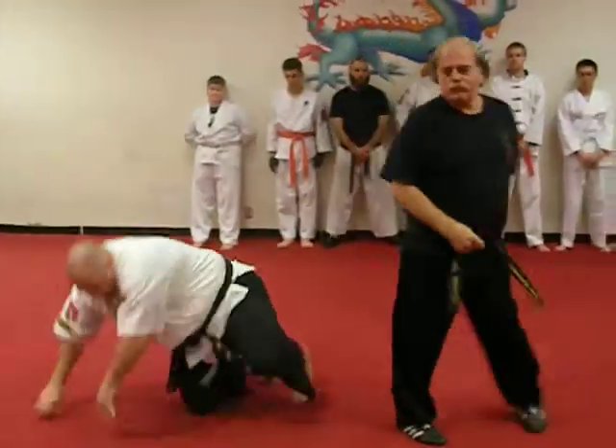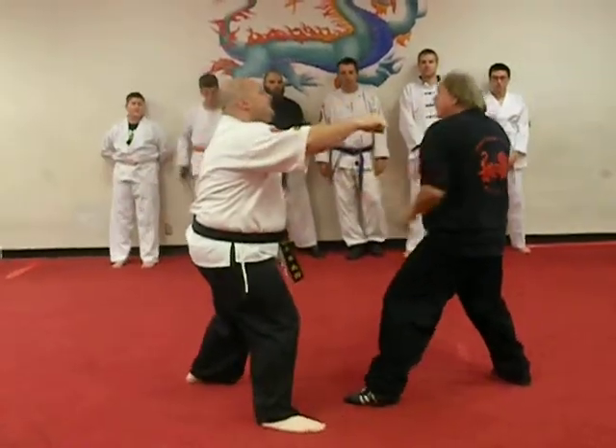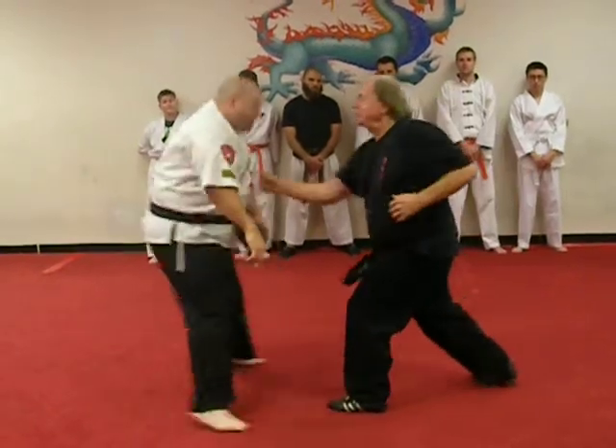Okay, let me show you guys what I did. He's going to throw this right punch. I'm going to actually beat his time and hit him right up under the chin. Now I actually punched right here.